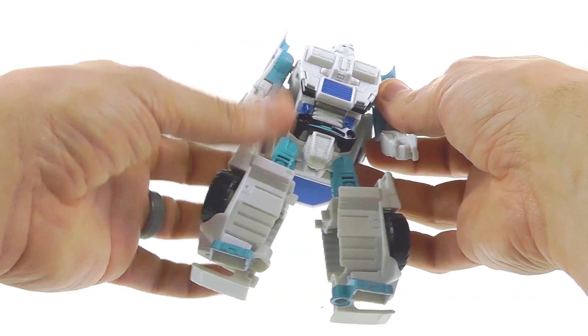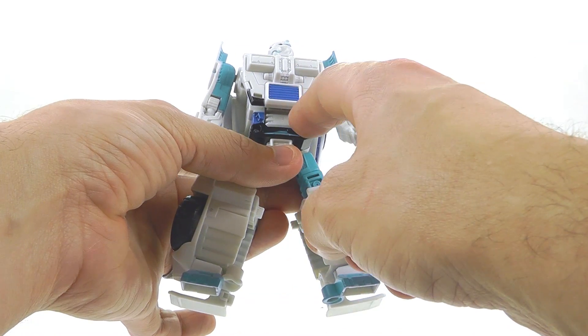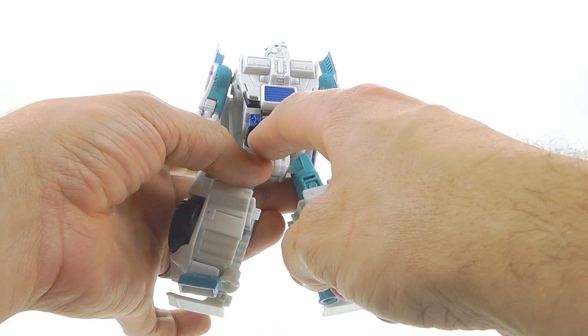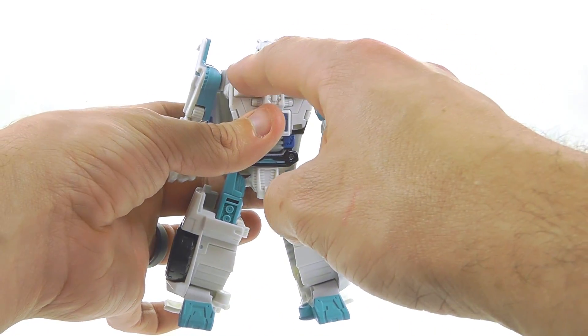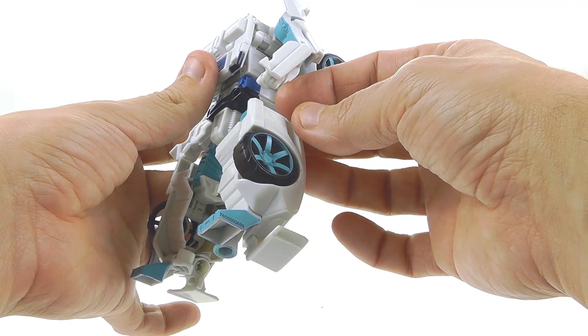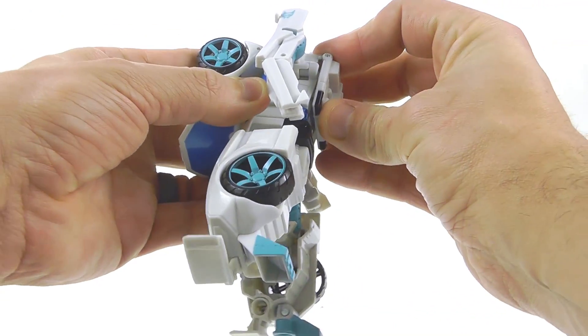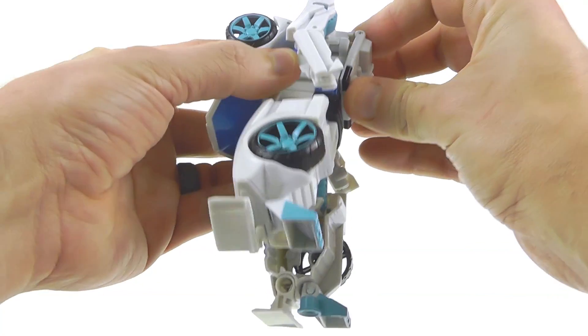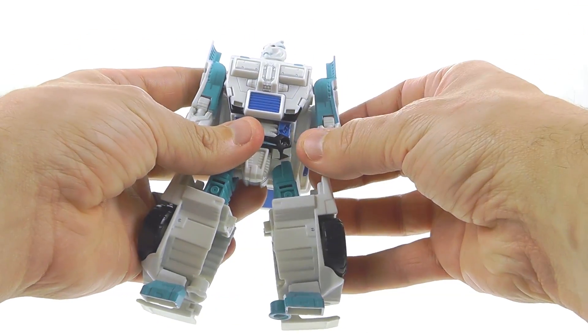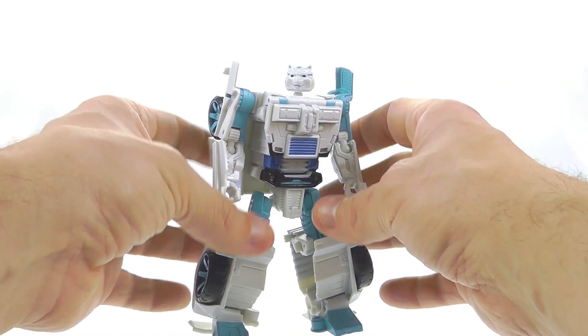The half-head thing doesn't bother me too much because most of the time I'll be facing it forward, but I do see where people would have liked a more rounded head. In terms of the other colors, you can see a lot more of the powder blue come out, which looks really very good. I love the blue accents on his waist as well as the black and light blue pieces up top — just a lot of really good, subtly done paint applications.